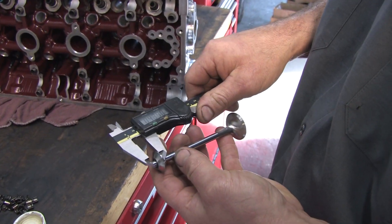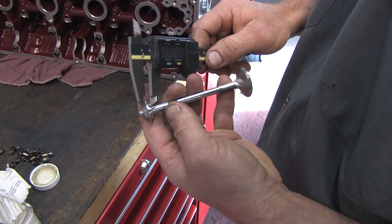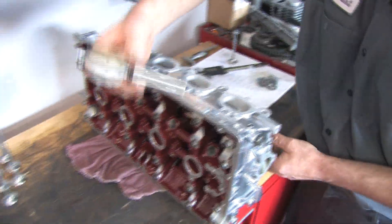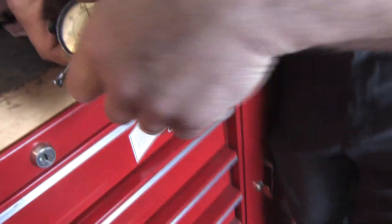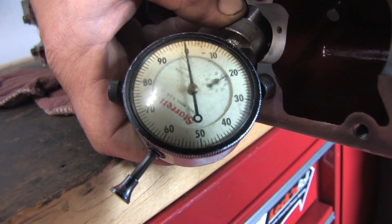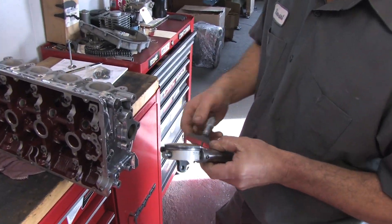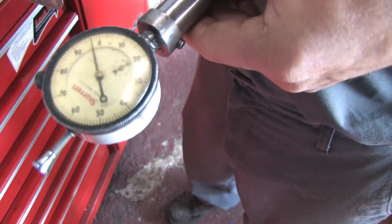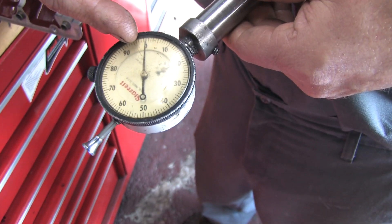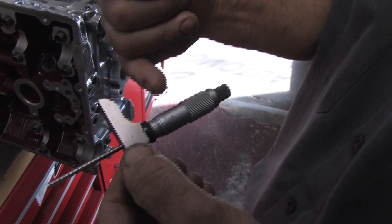We're going to start by measuring from the spring side of the retainer to the tip height — about 330 thousandths. With our valves installed in the cylinder head, we're going to take our tip height gauge and zero it to the tip height of the valve we're measuring. With the big hand on zero and the little hand between four and five, that's zeroed to our tip height. We'll then take our depth mic to duplicate that tip height on the head, which gives us 1 inch 939 thousandths.